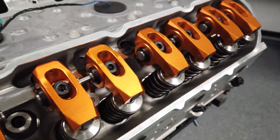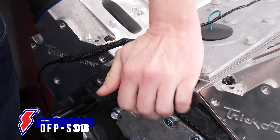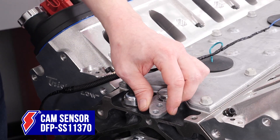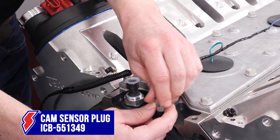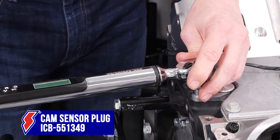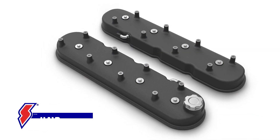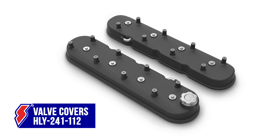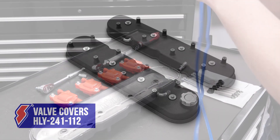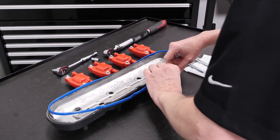Here we have our rockers - everything is buttoning up really nice and the heads have been torqued down. At this point we're going to be running the front mount cam sensor on the front timing cover, so we've got the ICT Billet rear cam sensor plug going on right now. We torque it down like we do everything. Our valve covers will work with a 0.750 lift camshaft using stock style rocker arms, and they fit all ignition coils with 72mm spacing.